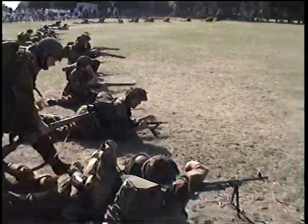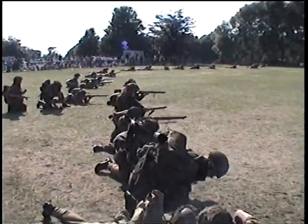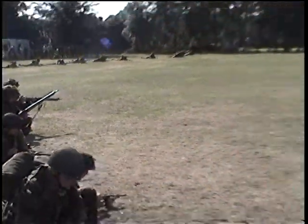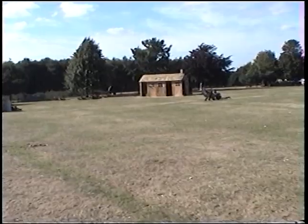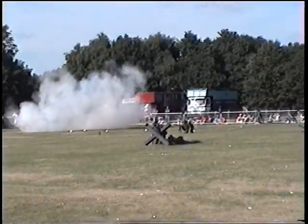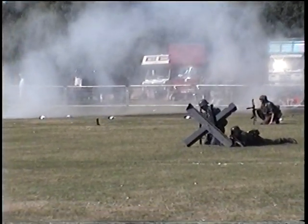The paratroopers on the right are wearing the rimless helmet, which is actually a copy of the German idea. The German paratroopers also have a rimless helmet, although the crown is the same as the main helmet. The idea behind this is that a helmet with a rim can catch the risers from the parachute, so a smaller, more cap-like helmet was developed.